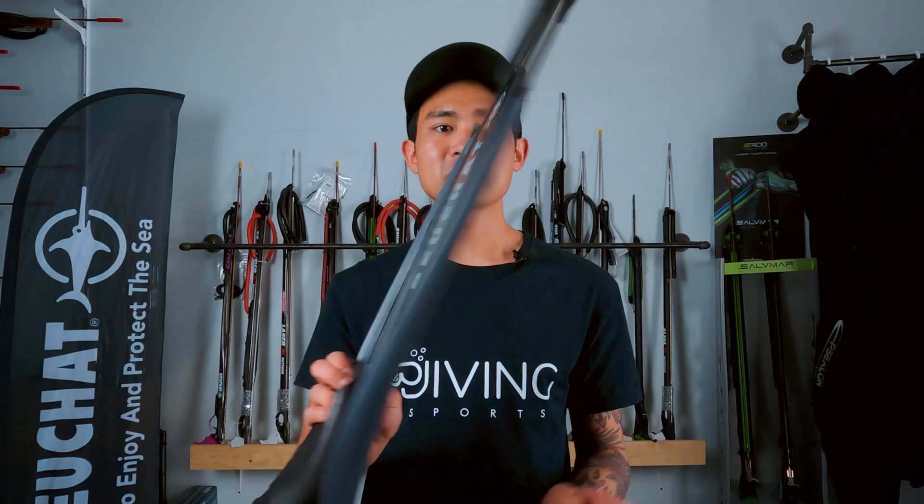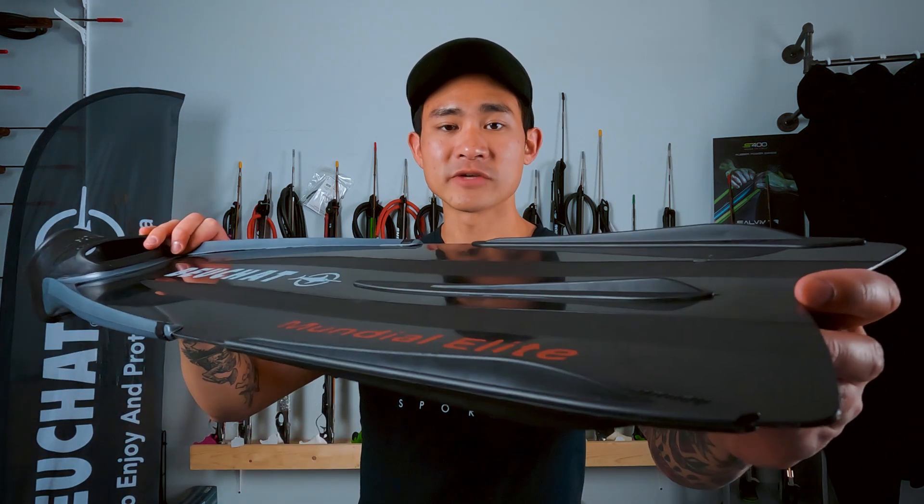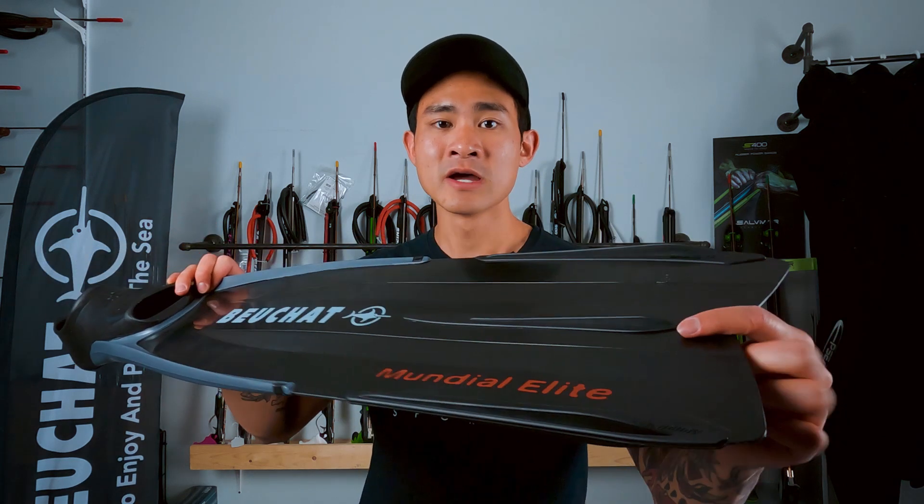Going to the actual blade itself, we do have a medium stiff blade. So it is going to take some effort to kick, but it's going to give you a really great return for each kick and great power in the water. If you look at the blade, we do have these water rails that run down the edges of the blade as well as down the center, which is going to add stiffness and lend itself to being a more powerful fin.